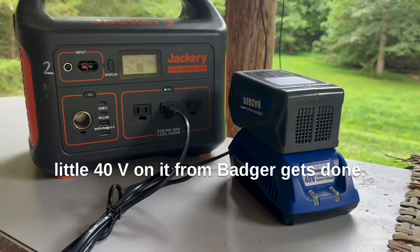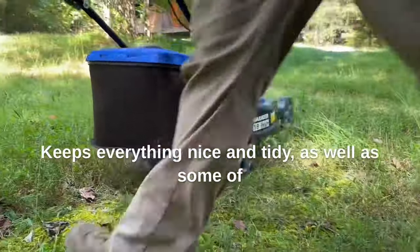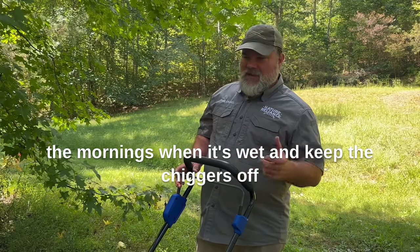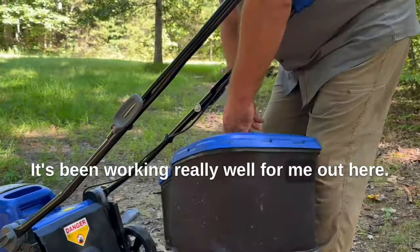Put this little 40V on it from Badger — gets done everything I need to do. Keeps everything nice and tidy, and knocks down the grass so I can walk through here in the mornings when it's wet and keep the chiggers off of me because the grass is going to be short. It's been working really well out here.